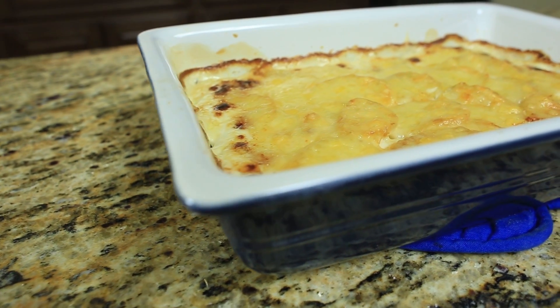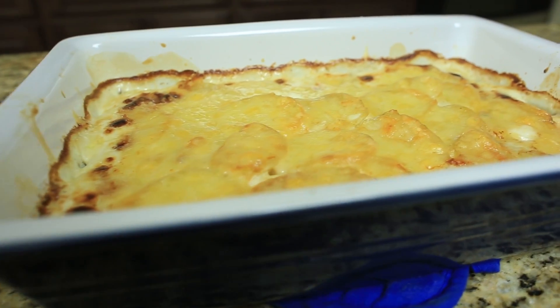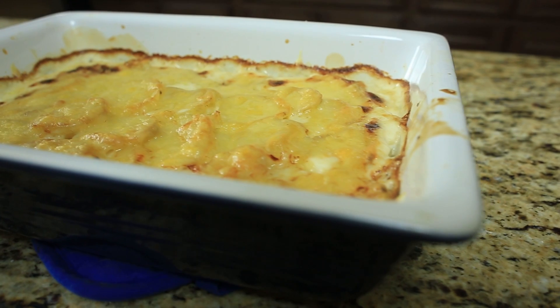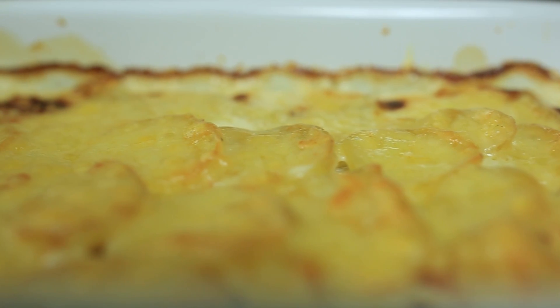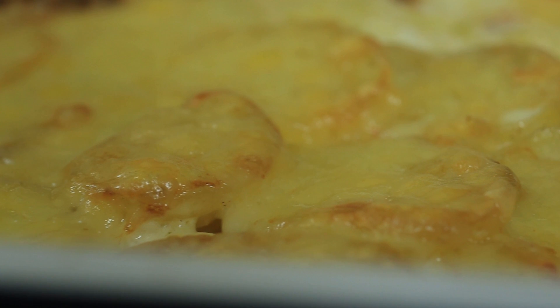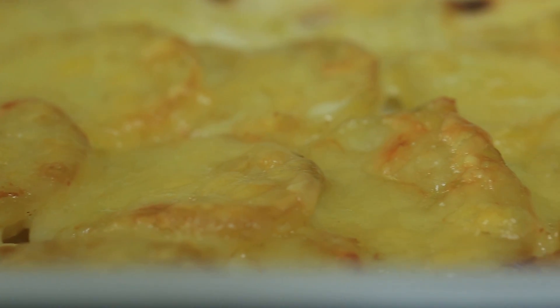If you enjoy potato recipes, please give me a big thumbs up here on YouTube so I know that you like potato recipes. The recipe and directions are contained in a link in the description box — be sure to click on that. It'll take you right to my blog, CopyCat.com, where I'll show you how to make these in written instructions. I appreciate you watching this video.